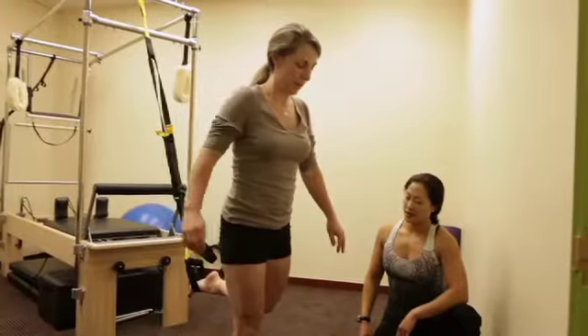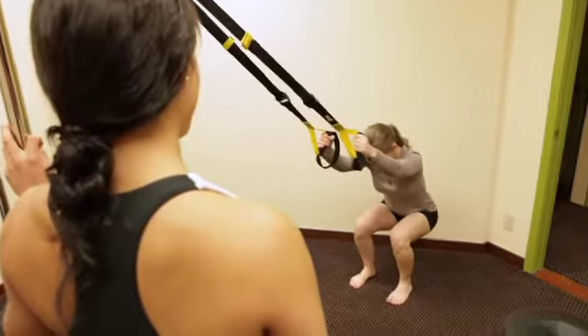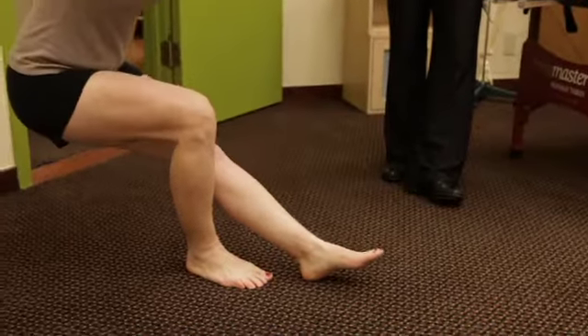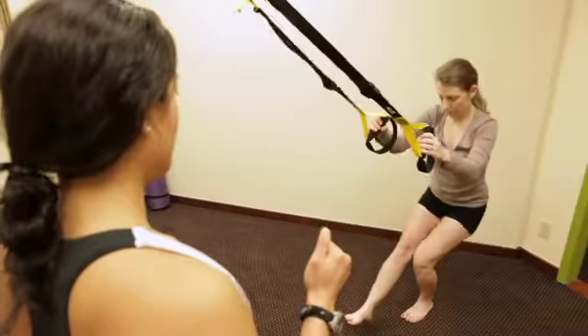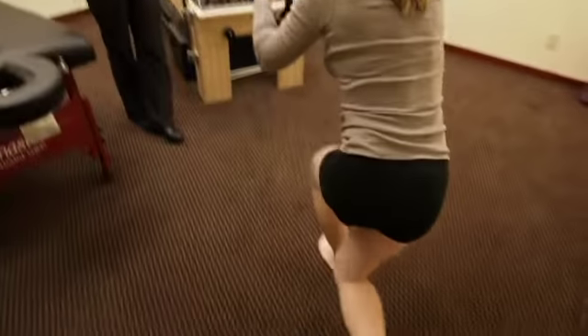I've had clients refer other patients to me because they had such a good experience with the TRX. I have a patient who was a triathlete before and she's had two surgeries on one leg. Using the TRX allows her to scale it so that she can spot herself and take some of the load off the knee and off the hip and still work the muscle groups I need her to.